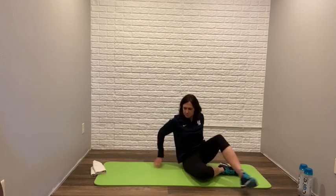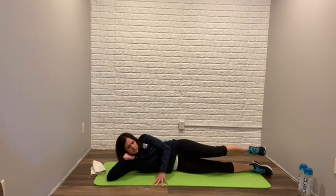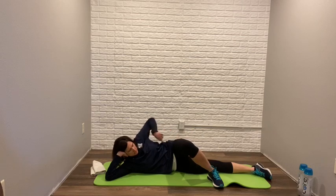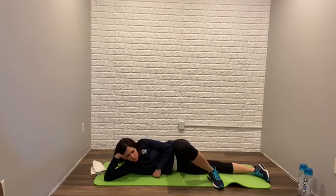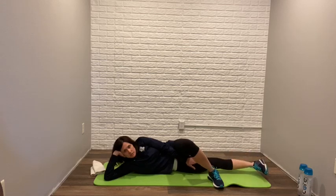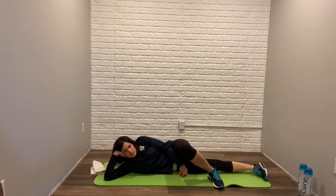Flip over — lying on the other side. Bring the top foot in front; everything is parallel on your side. We're not leaning forward or back. Toe pointing forward, working the bottom leg and the inner thigh: two, three, five, six, seven, eight, nine, ten. Excellent.